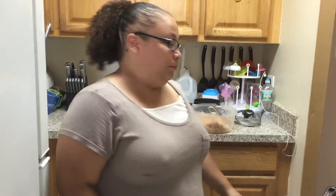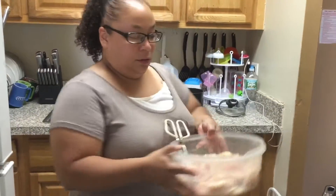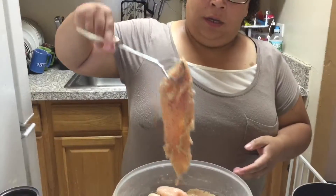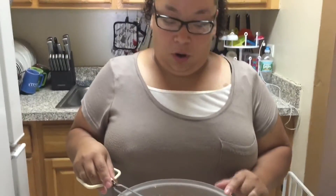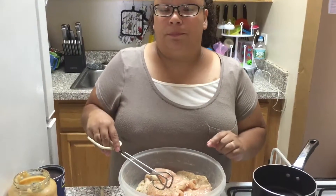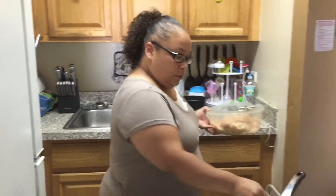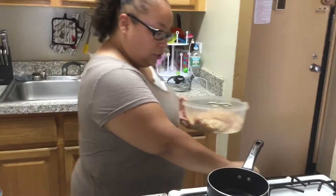So on another video I made pico de gallo. You're going to make that and set it off to the side with a pack of boneless chicken, which I have right here. You're going to cut it into strips, rinse it in water and then vinegar, and put pepper and adobo. That's it — no other seasoning. Set that off to the side and start cooking now.